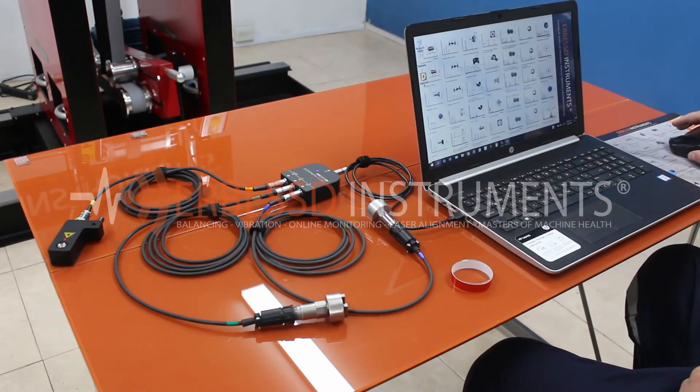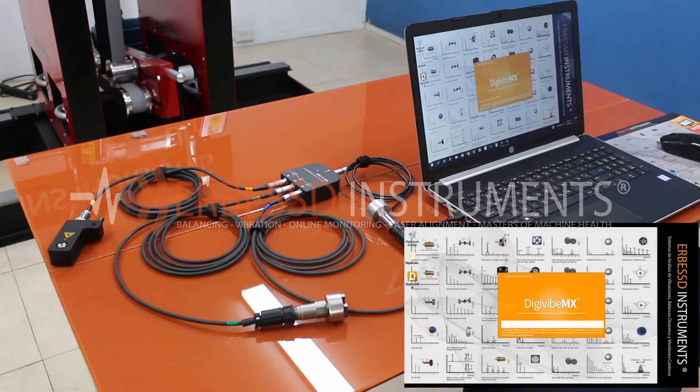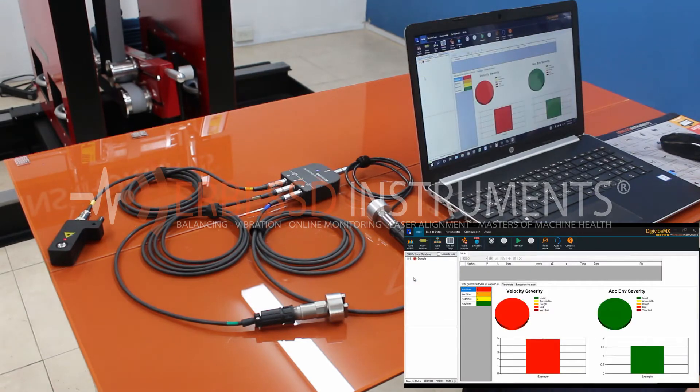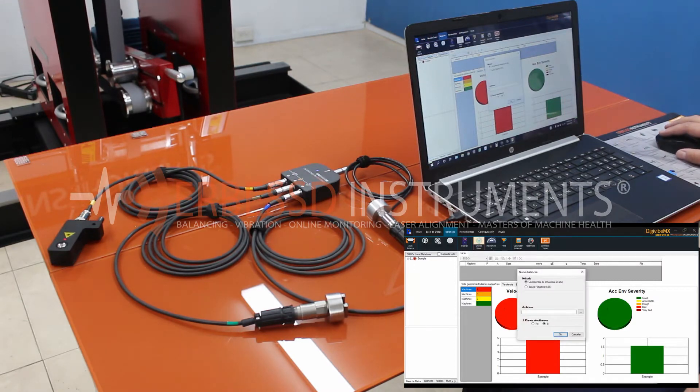To get started, we need to launch the DigiVibe software included in the USB drive, which must be installed on the computer or Surface tablet beforehand. In the software, we are going to open a new balancing and we are going to use the method of influence coefficients with simultaneous planes, and we press OK.